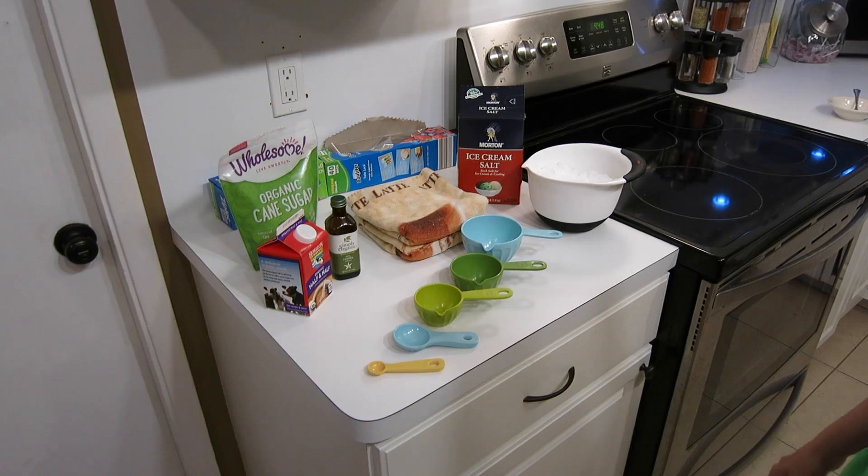What's up you guys? It's Mommy Hacks and today we are going to make some lovely, amazing ice cream in a bag!